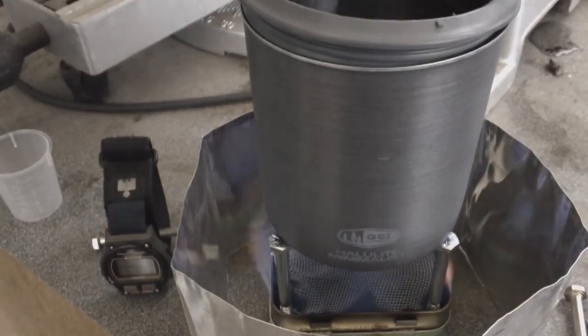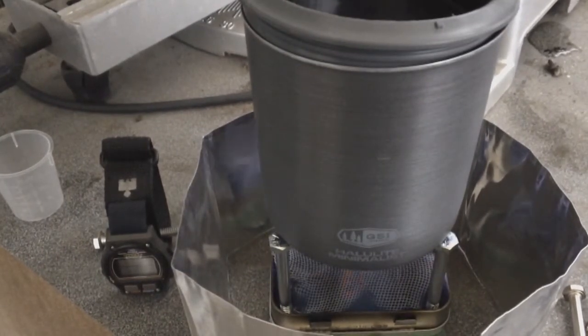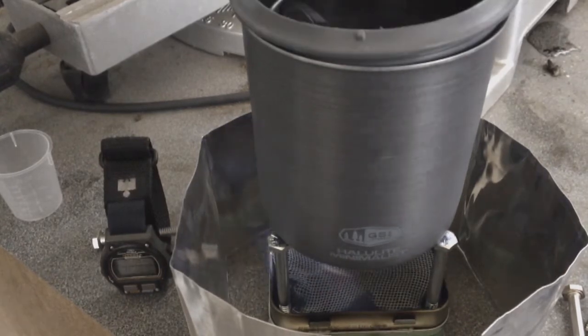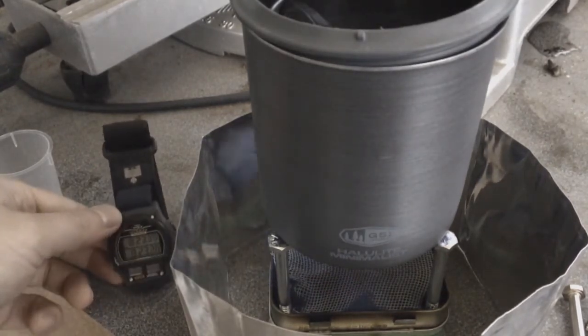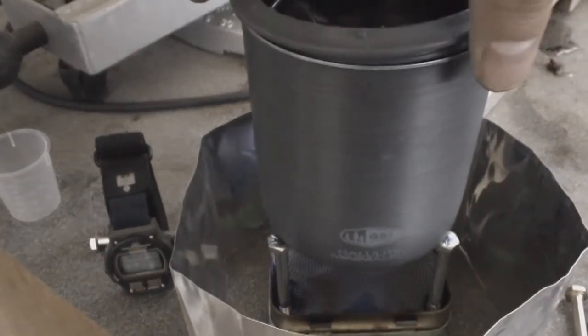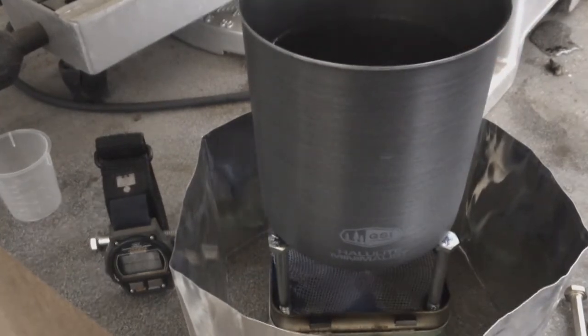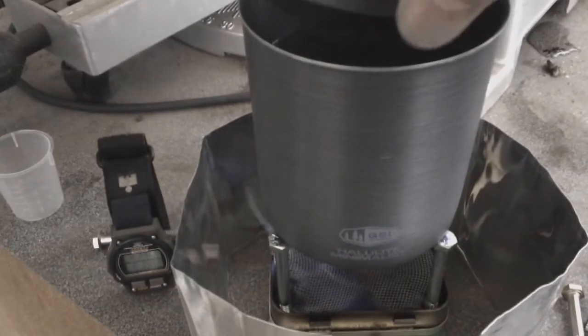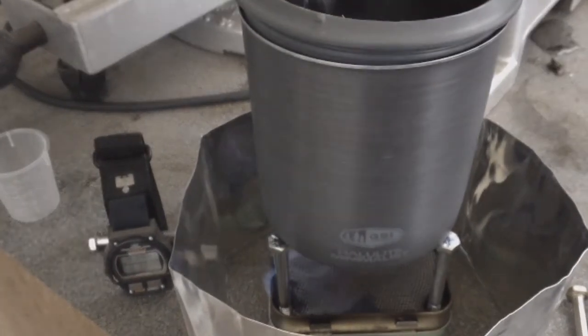My next test will be using the bigger pot. The flame is basically dying out, it's 8:25. It's probably going to still burn for another minute as we expect, but it's obviously a lot weaker. And it is not boiling. So we'll try it with the bigger pot and see what happens.